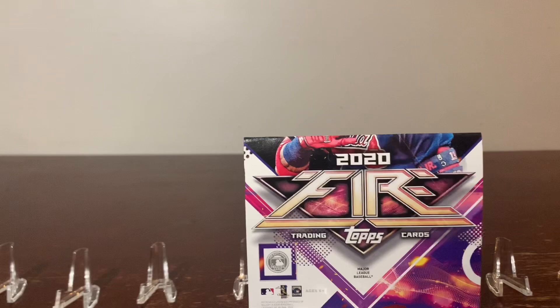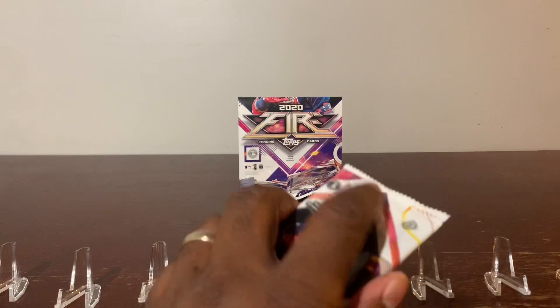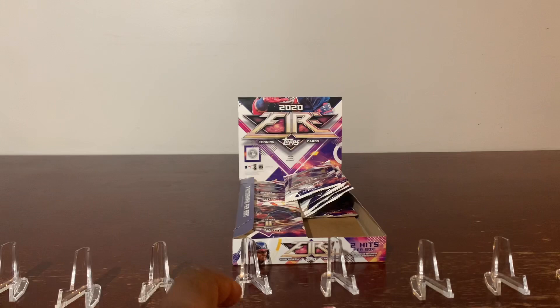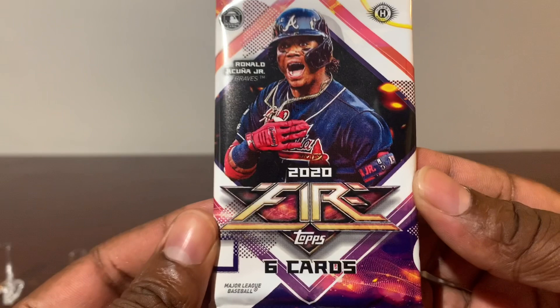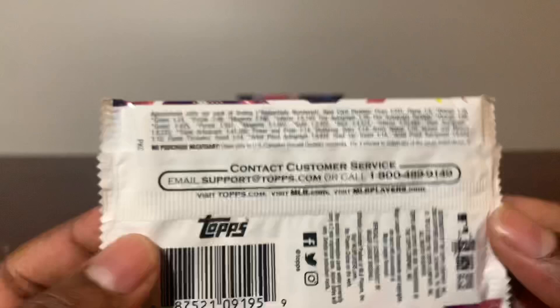You guys already know, I like to just cut open everything and just display the cards. I'm not even going to cut this open while I'm on the air. I'm just going to pause the video and we should be right back. But before I do that, just see the hobby edition up there — Ron Cena Jr., six cards per pack. That's what it looks like on the pack.